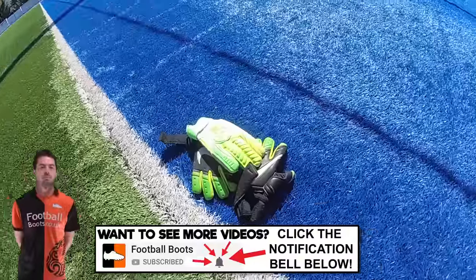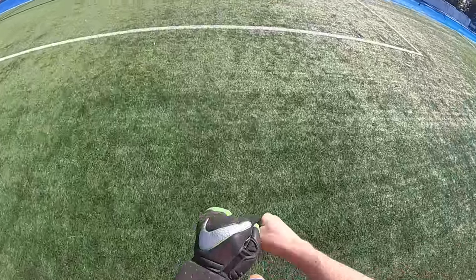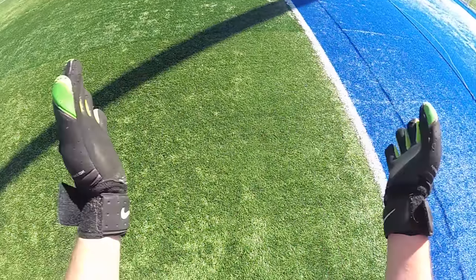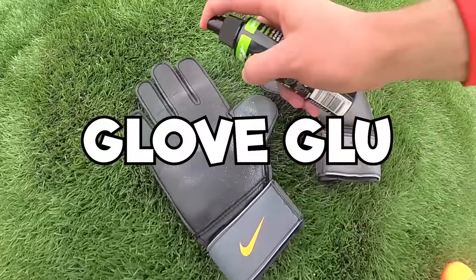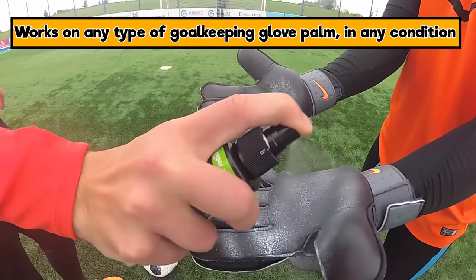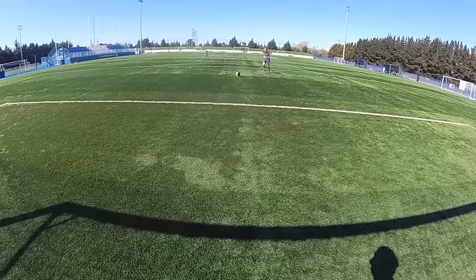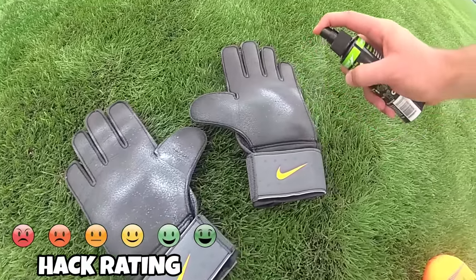Now switching to goalkeeper hacks. There's a great one coming up from Sancho at Manchester United, but first: glove glue. You've got brand new or old gloves that just need more stickiness. Just spray the glove glue onto the gloves, rub them together, and you get a tackier feeling. It works in wet or dry conditions on any goalkeeper glove, and can make a real difference to old gloves especially. For goalkeepers, this is probably the best hack out there.